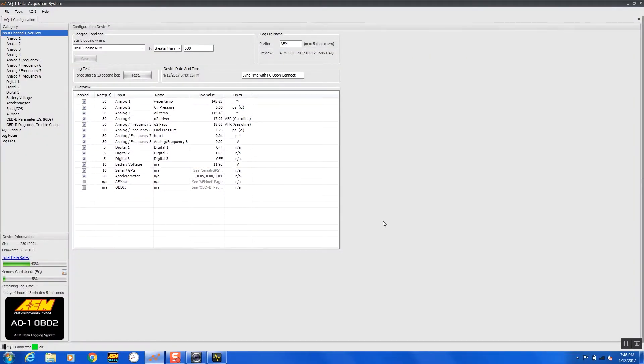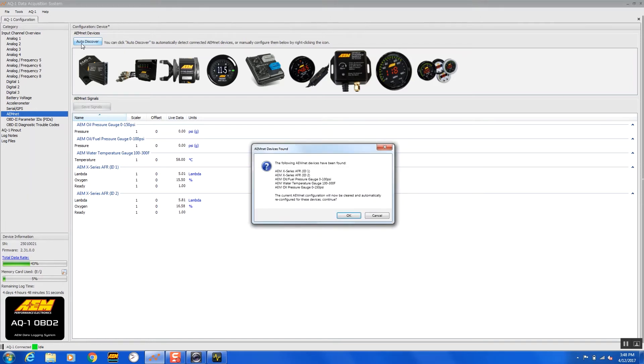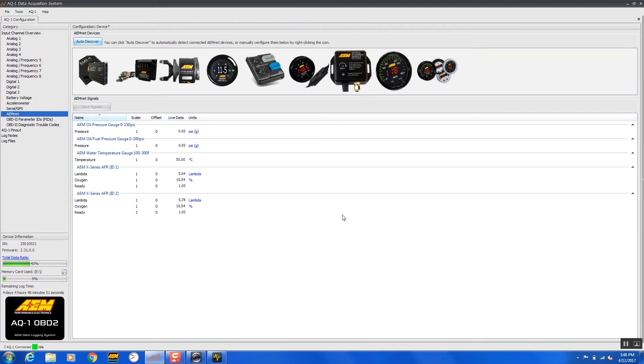Back here in the AQ1 software, in order to get the AEM net data, we come over here in our category list and select AEM net. This has already been pre-configured, but if we're setting this up for the first time, click on auto discover — it's going to auto detect AEM net devices on the CAN bus. Once it does that, there are the gauges — it tells you all the gauges you have. It's as simple as clicking OK, and now it's pre-configured and set up for you. That's about all you have to do to set up AEM net X-series CAN devices.